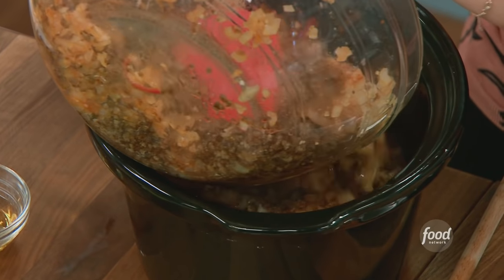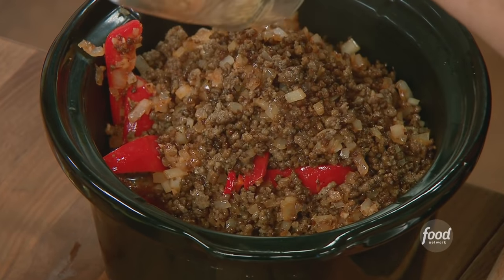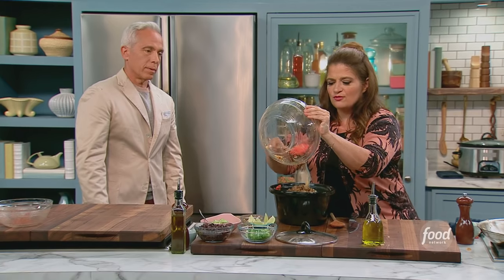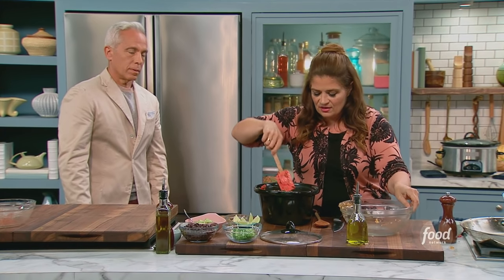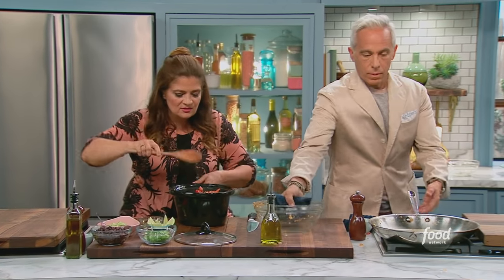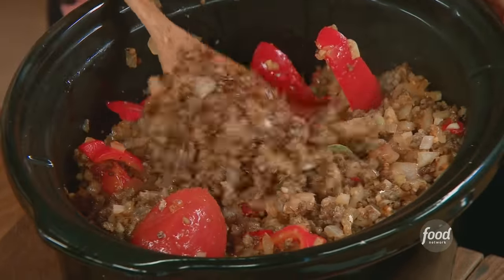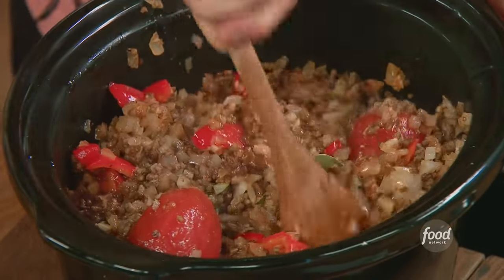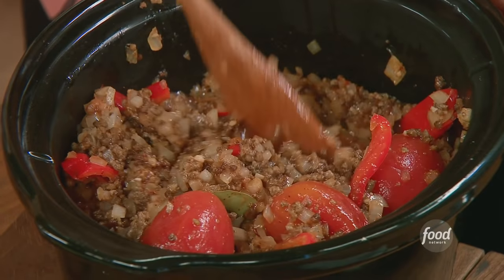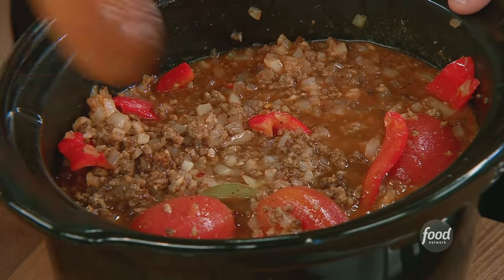Geoffrey just went 20 miles away. Right in there. I'm big on the heat-proof rubber spatulas to get everything. Just mix a little bit — you're gonna come back to this and stir. Bring it down to the bottom a little until you see the bay leaf and some of those tomatoes. See the bay leaf.